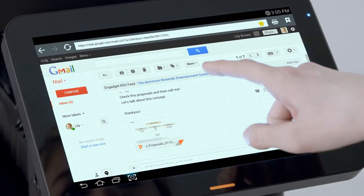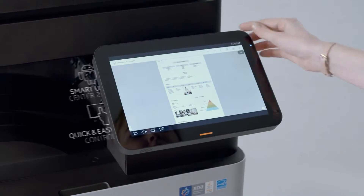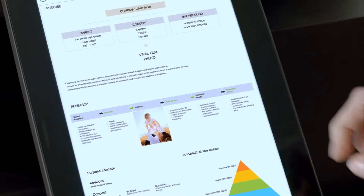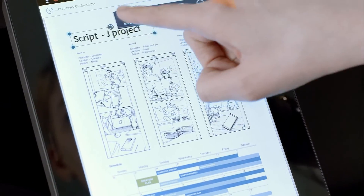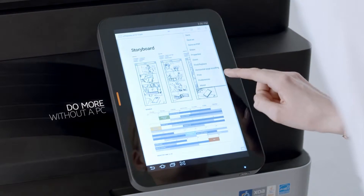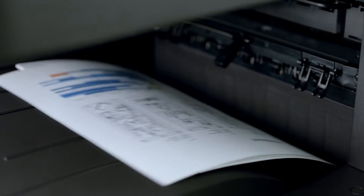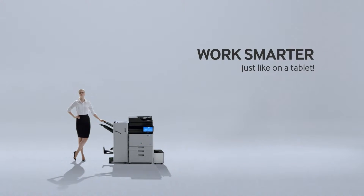With Samsung's Smart UX, operate your printer with the simplicity of a tablet. View and edit documents immediately, even without a PC. Work smarter, just like on a tablet.